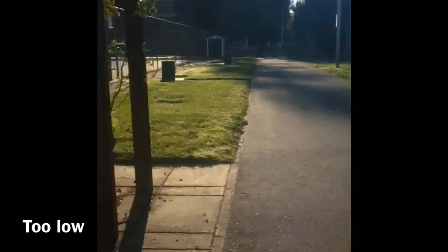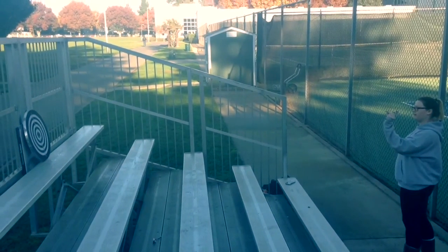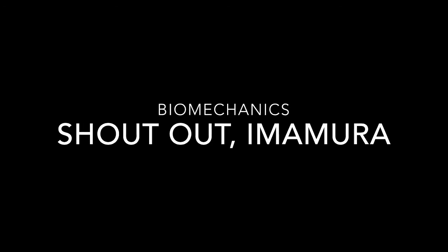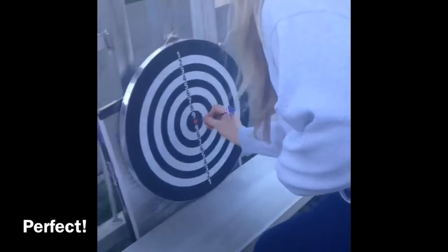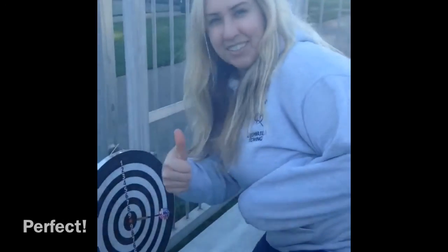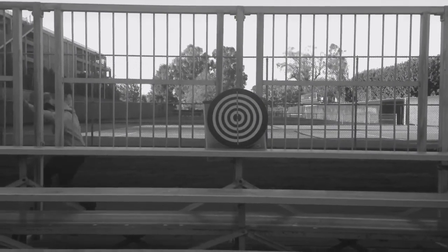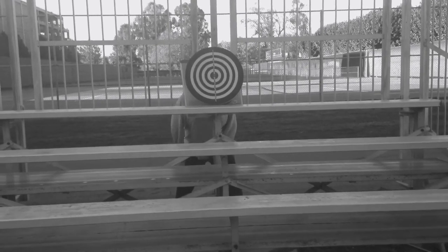Place your dartboard in a location where it won't be too low. According to biomechanics, this is a projectile, so you want the takeoff angle to be 45 degrees. Measure 10 feet from you to your board, and you want it at the same level as your throw. Be sure the environment around and behind the board is clear of people. The darts are very sharp and you don't want to injure anybody.